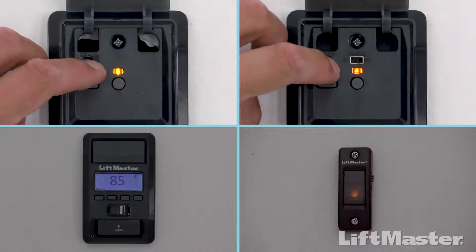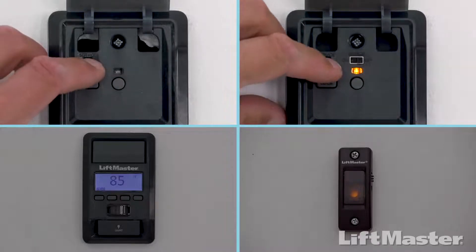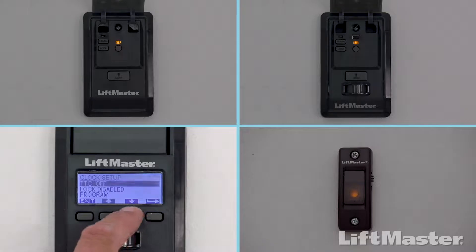If you have a door control with a learn button, press and release the learn button two times. If you have a door control with an LCD screen, press menu. Press the down arrow until Program is highlighted.